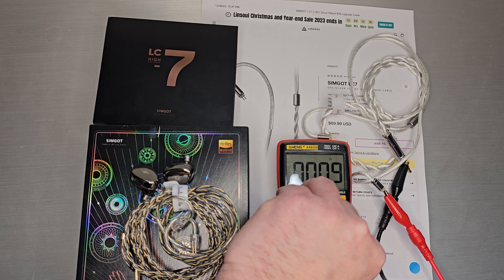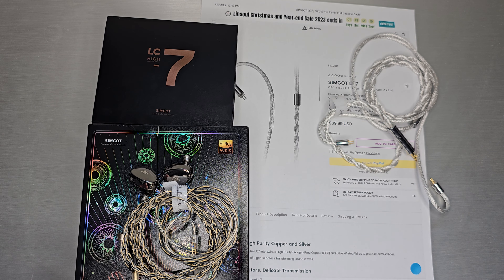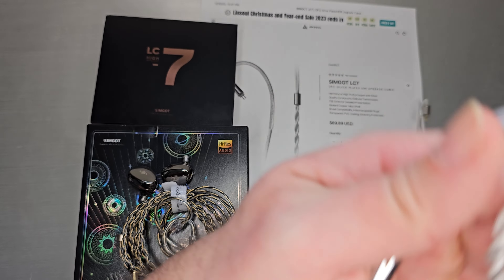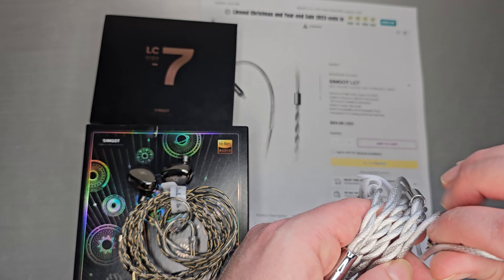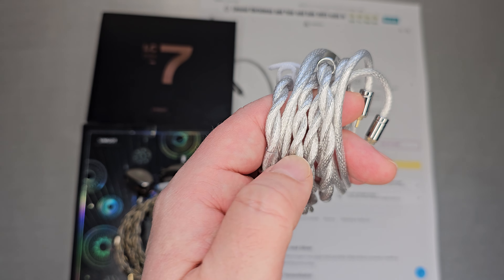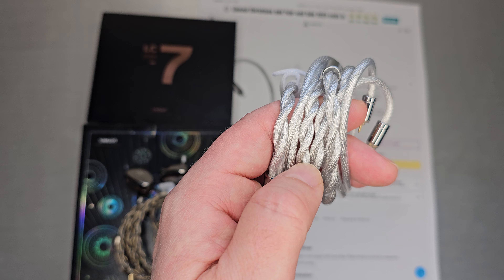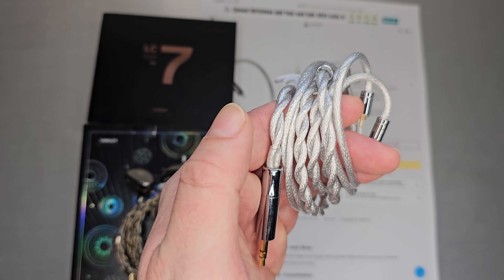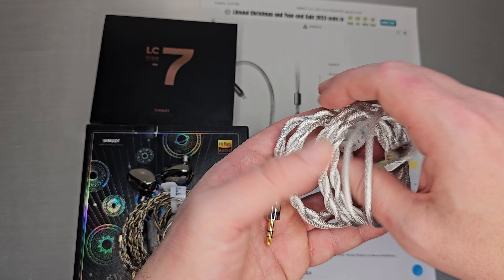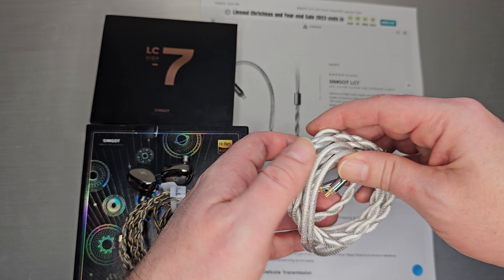I think people who are into cable materials and build quality tend to look for small things that make certain cables more unique. LC7 hits on two points. One, it's a thick two-core cable. Typically you're going to see two-core cables in the sub-$100 range with a lower strand count and more rigid material — they had to add durability because there weren't enough strands. SimGo chose the high strand count, so you get a very dense, thick cable with a thinner, more flexible sheathing around it, which makes it softer and more comfortable to wear. I think it's a really nice and unique combination.